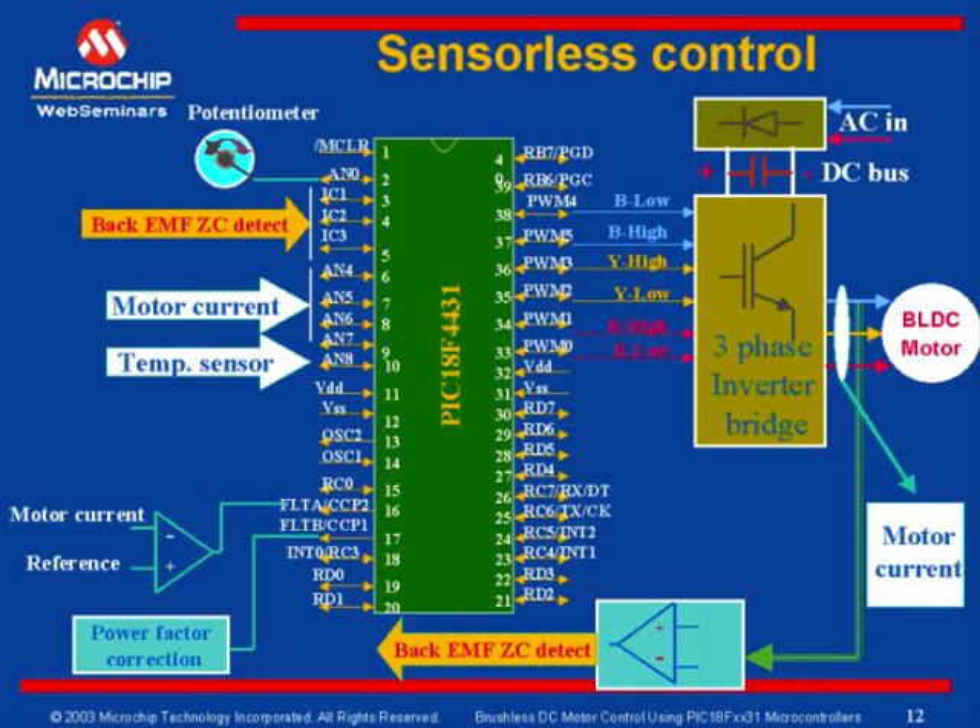Every phase develops a voltage called back EMF that opposes the power applied to the phase. During the non-energized phase of the sequence that we have seen earlier, this back EMF crosses from positive voltage to negative voltage or vice versa. From this zero crossover point, rotor position can be determined and used for commutation. This method eliminates the requirement for sensors for commutation.